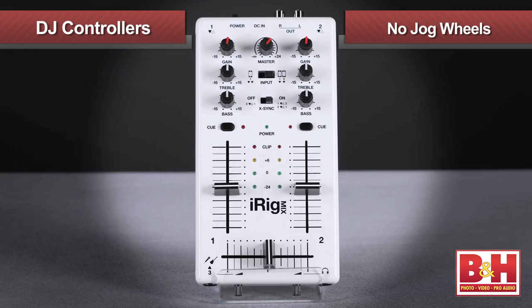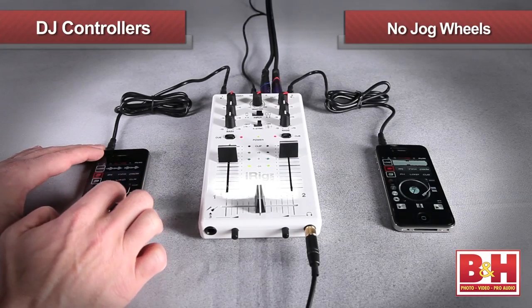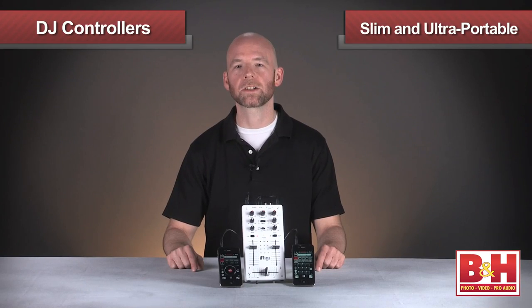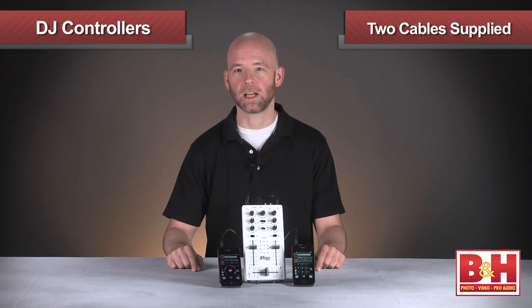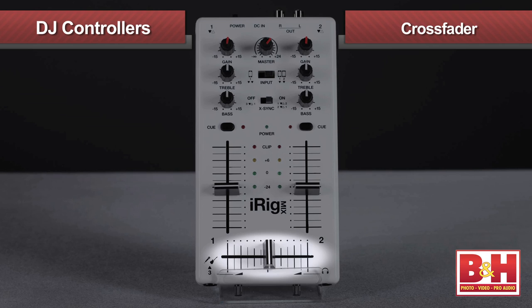It doesn't have jog wheels to control the virtual decks. You'll still do that with your iPhone or even better, your iPad. What it will do is give you the same controls you'd find on a professional DJ mixer in a slim, ultra-portable form factor that is ready to travel. Power is supplied via this micro-USB connection and included wall wart adapter. Your iOS devices plug in at the top and cables are supplied. There are two big faders for volume controls on each of the two channels and a crossfader at the bottom with a looser feel that allows you to quickly crossfade between sources.